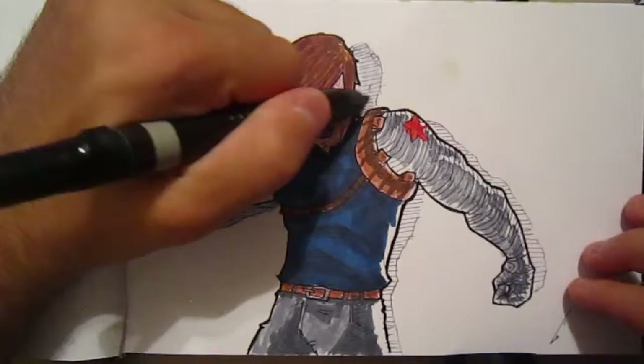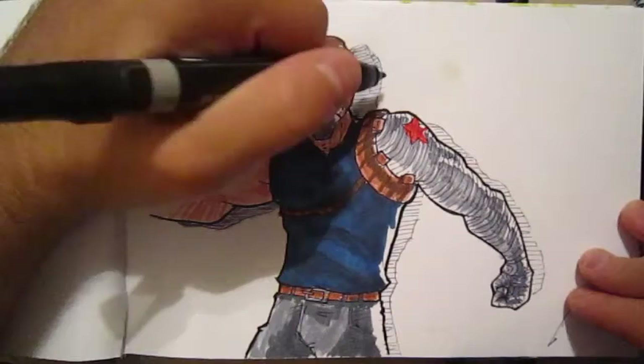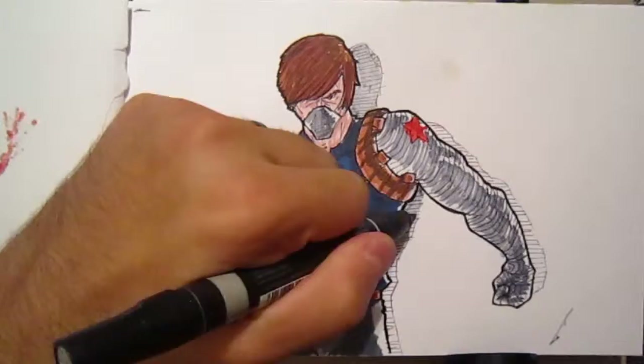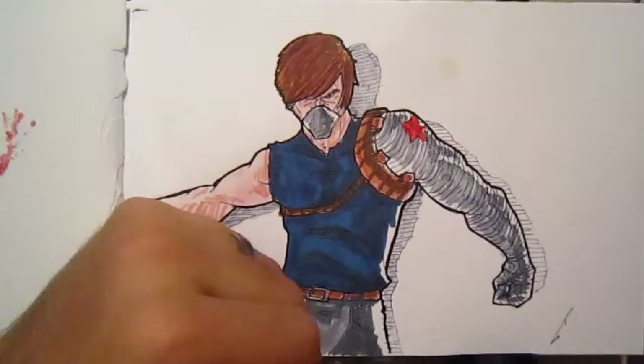Now I'm going in and adding gray shadows in the background again. I decided to make him standing in front of a white wall just to see how it would look. But I don't think the shadow makes sense — it should have been on the other side because the light is being cast from the right side of the page, so the shadow should have been on the left. I didn't really think that through. Oh well — you learn by doing.